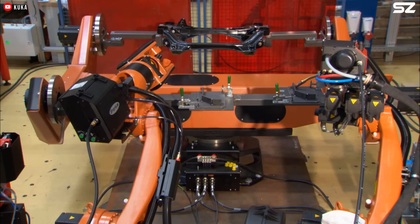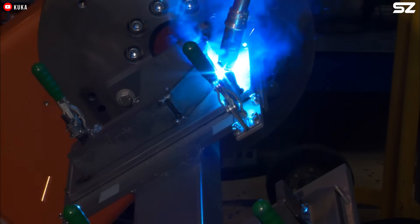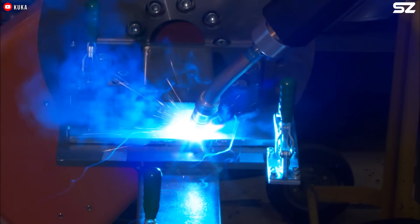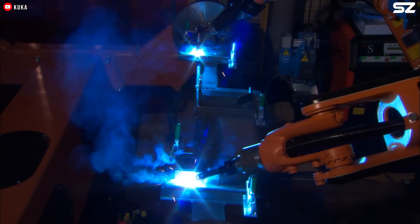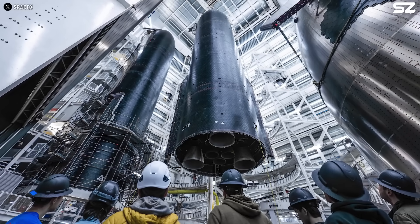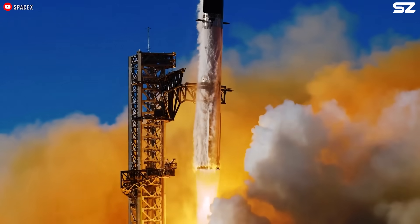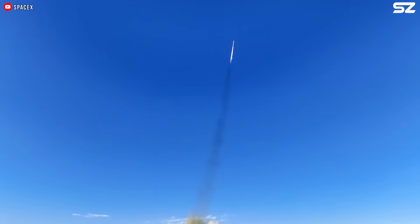To ramp up production even further, SpaceX began investing in robotic welding machines from companies like Liberti and KUKA. These automated machines specialize in precise welding tasks, leading to cleaner, more consistent welds. By integrating robotic welding, SpaceX has been able to scale up production, speed up workflows, and ensure higher quality across the board.